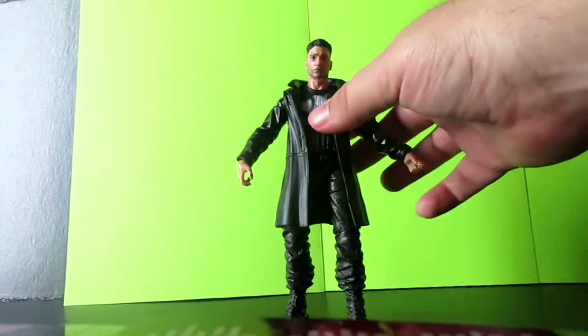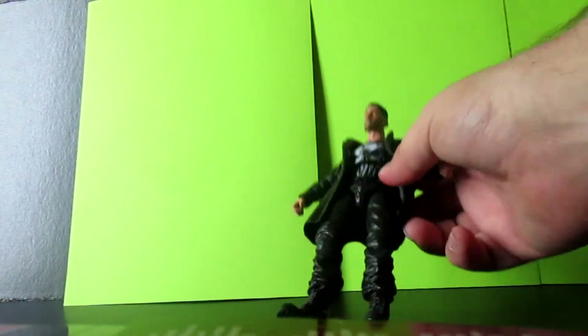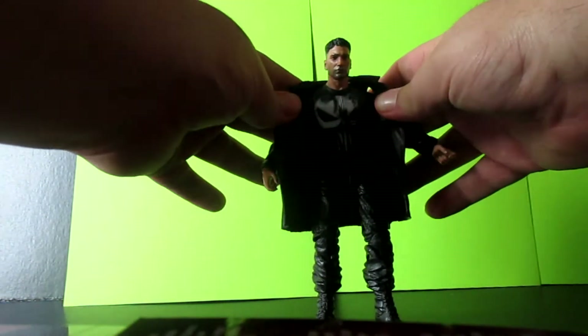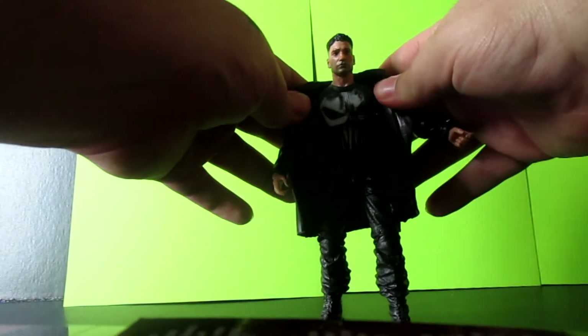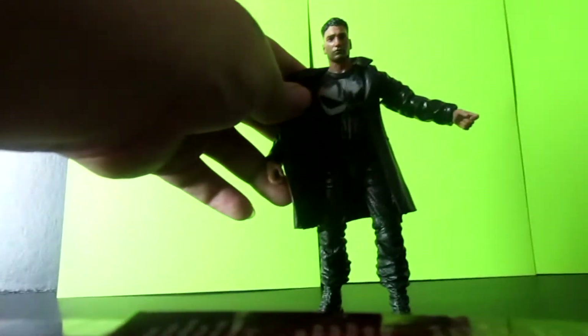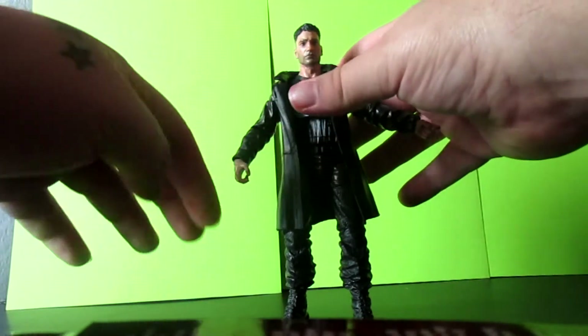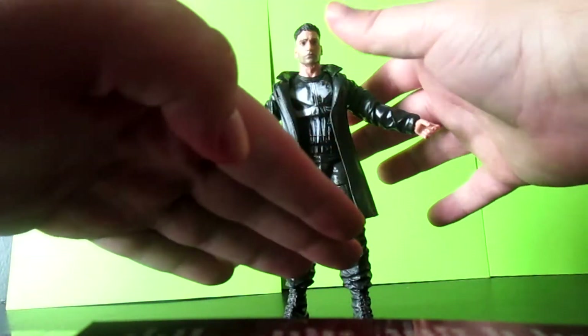The jacket can actually come off if you wanted it to. Underneath the jacket, the Punisher sign looks really, really dope. The jacket could come off if you wanted to, however I feel the figure looks way better with the jacket.